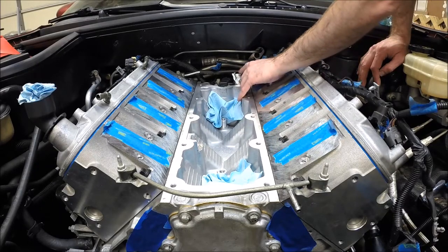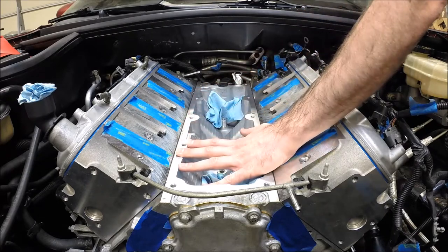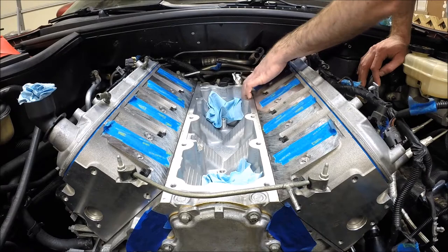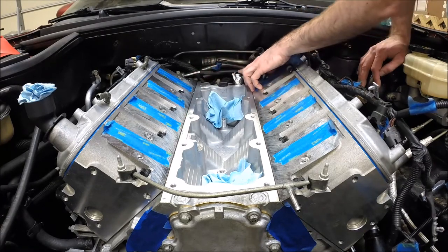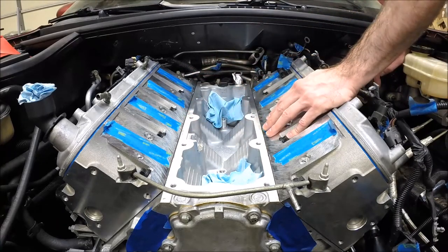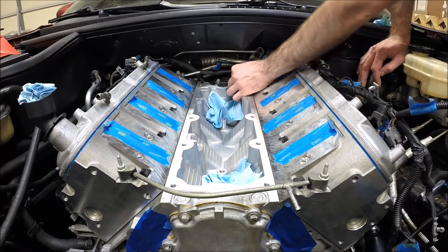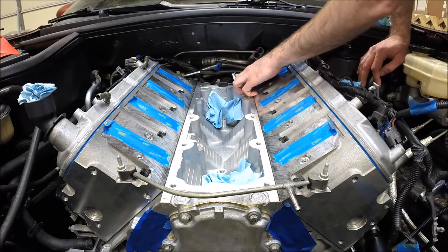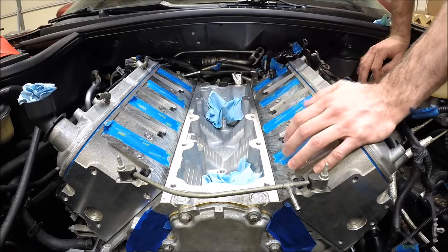I didn't do a video on it, but it's a good idea if you're this far into it to go ahead and install a new oil pressure sensor. They're back here at the back of the block — it'll be behind the intake manifold, so it's difficult to get to without doing some significant disassembly in the future. And they're known for going bad. So I put a little heat tape around mine as well — may or may not help, but I did a new sensor. Hopefully that'll save me some headache should that sensor go bad.